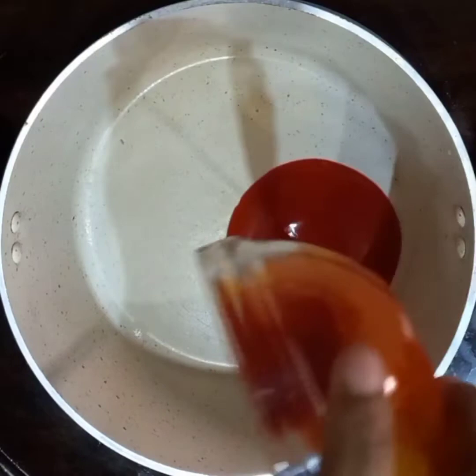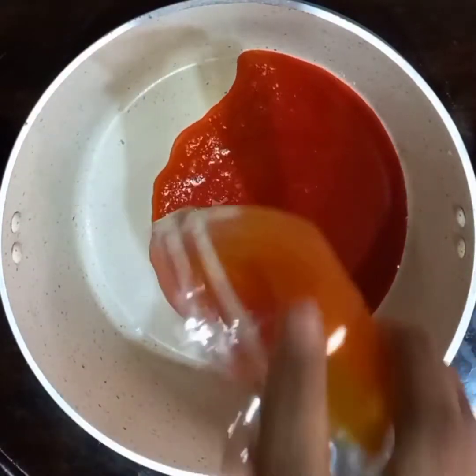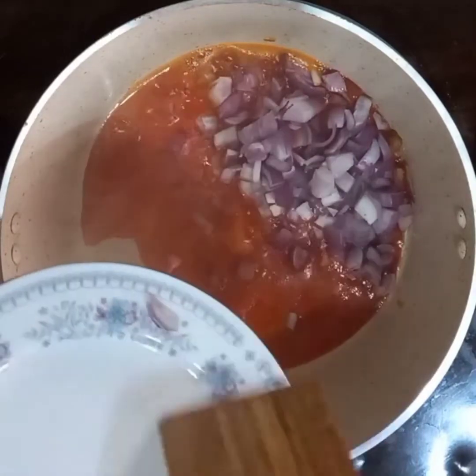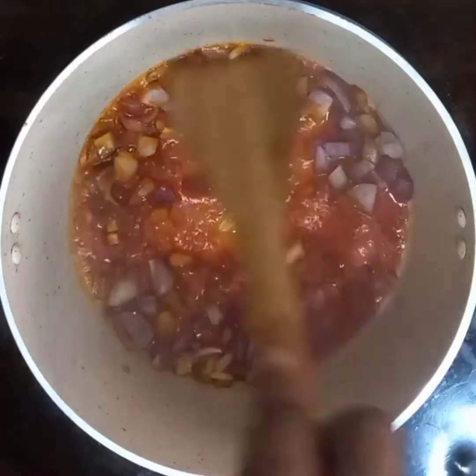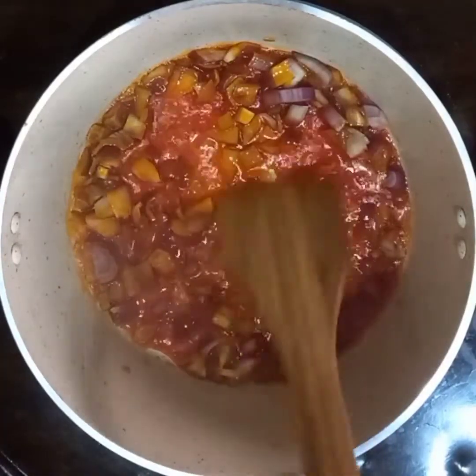Add your palm oil and let it heat for a minute, then add your chopped onions. Stir and leave to fry for a few minutes. You can check out the quantity of ingredients I use for this recipe in the description box below.